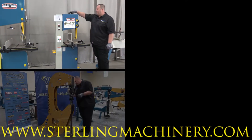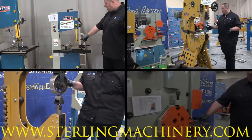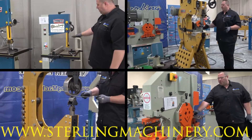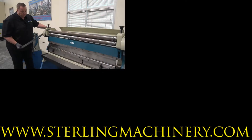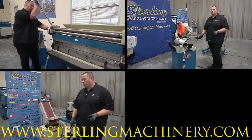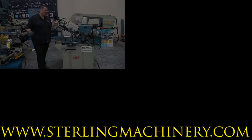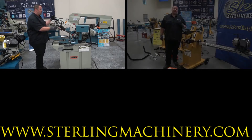We look forward to showing you the latest and greatest machinery Sterling Machinery Exchange and Bailey Machinery have to offer. Make sure to ask us about great financing options available so we can fit all your financial needs. You know our motto: eat, sleep, machine.